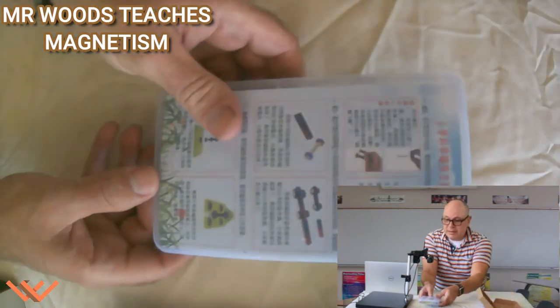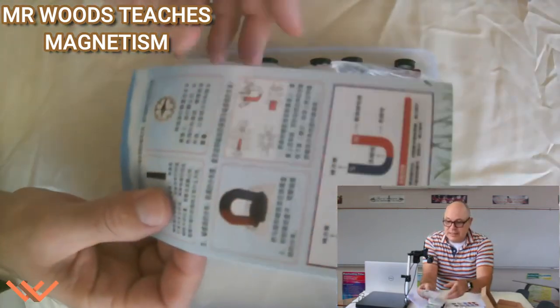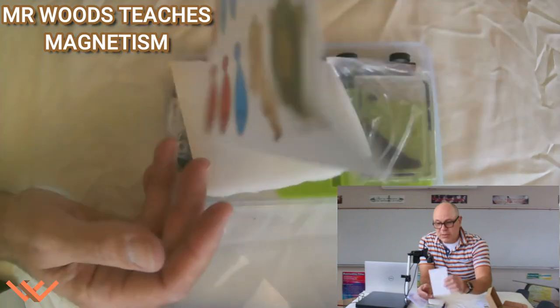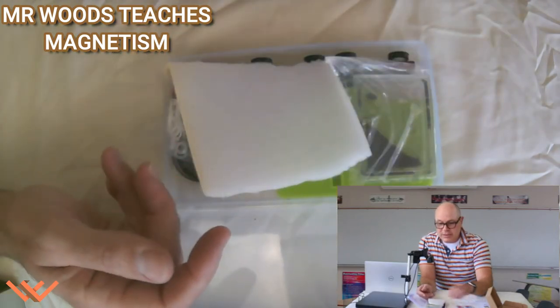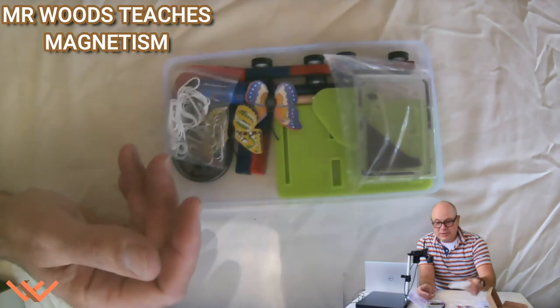It says here 'fun with magnetic car' and use of the compass and such. Let's take a look at what we have. I'm pulling out this box — looks like there's directions also in Japanese. I have some stickers, or they could be magnets — I'm not sure if they're magnetized or not. There's a little bit of foam, maybe for creating our own compass.